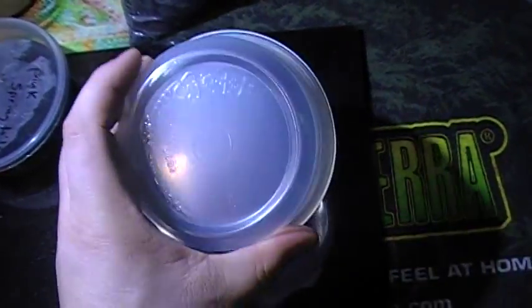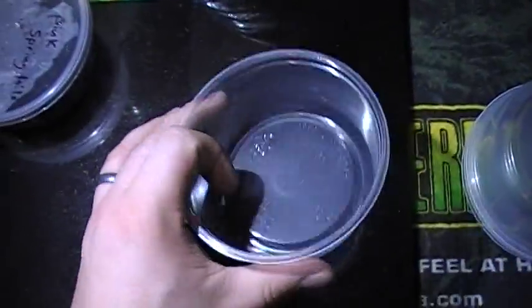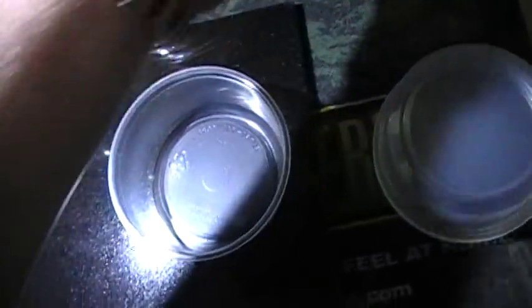All right, first thing you're going to need is some of these 8-ounce cups. They don't have to be 8-ounce - they can be smaller, they can be any kind of deli cup - so long as they seal properly, which means you don't want any holes or anything like that in them.